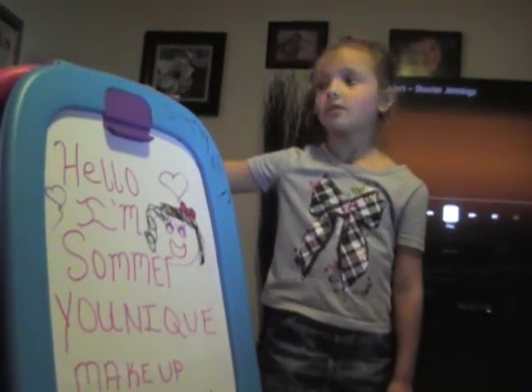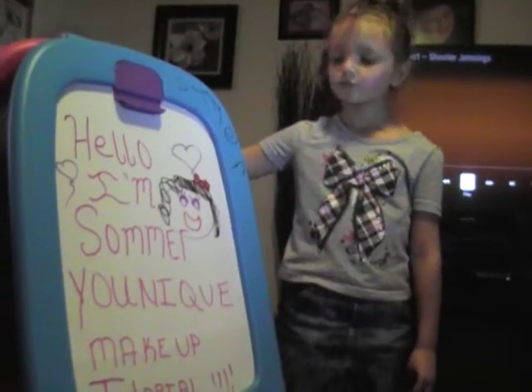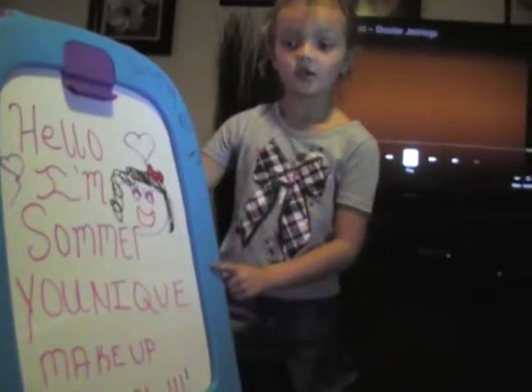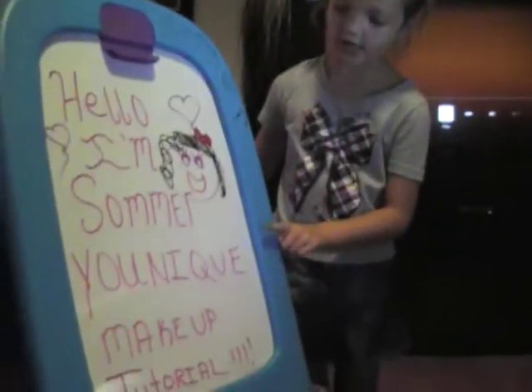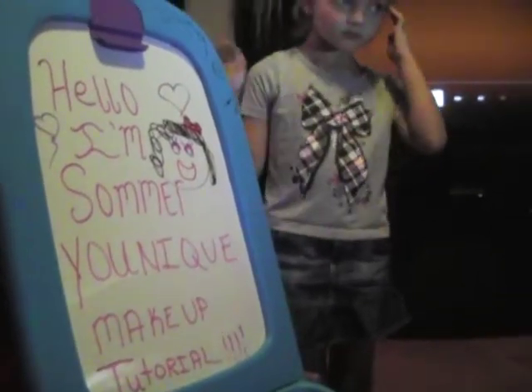Hello, I am Summer. I'm six years old and this is going to be a unique makeup tutorial. I love makeup and my favorite kind is unique. And this is my unique kit.